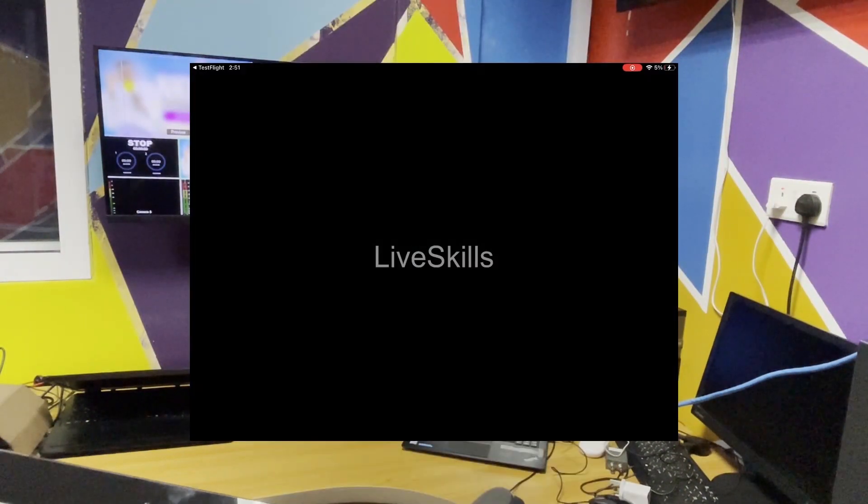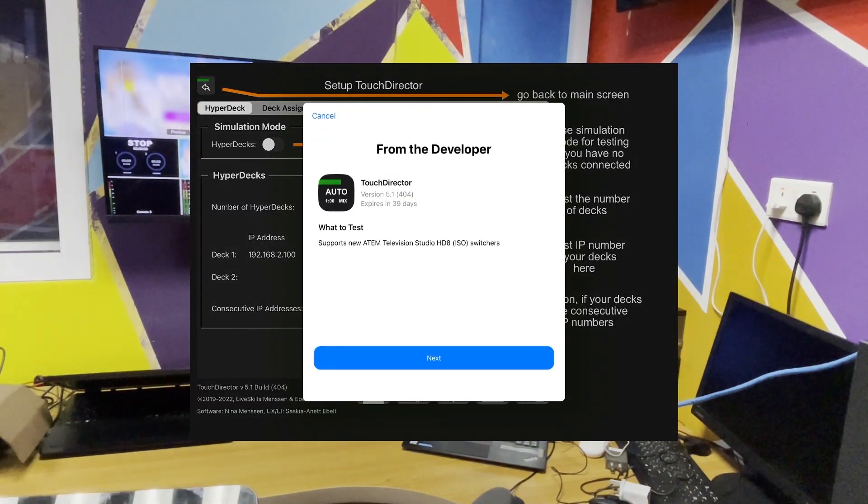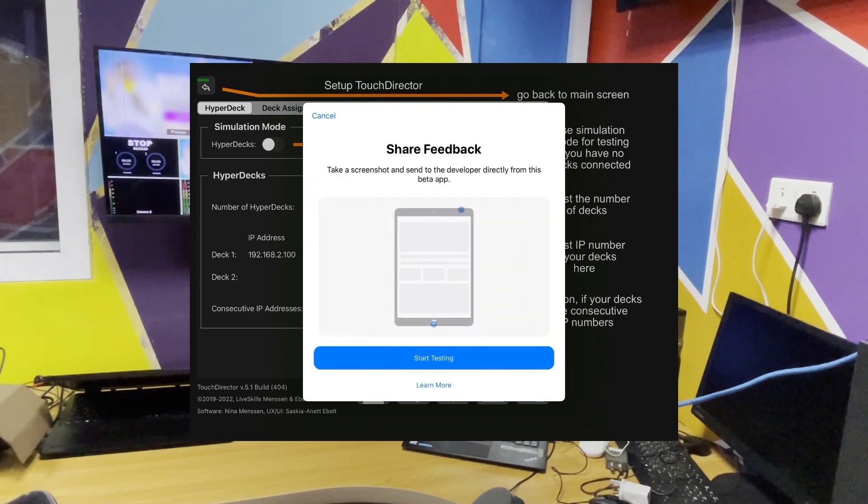So the downloading is done. You open it and this is how the app looks like. This is how the interface looks like. Click on next. Click on cancel too. Click on start testing.